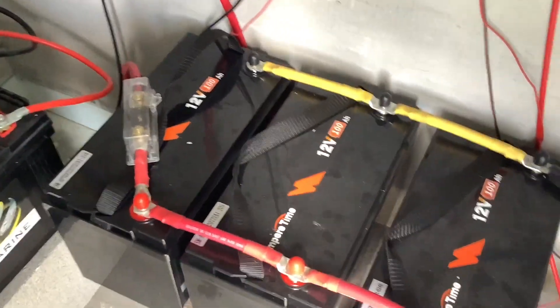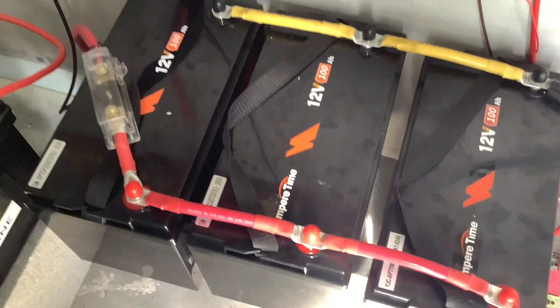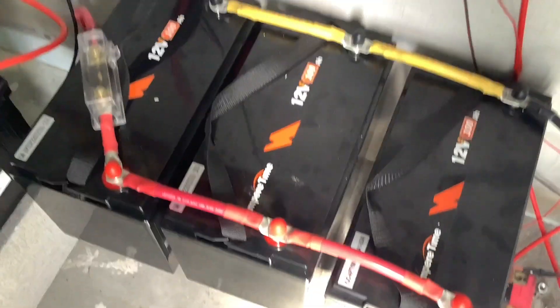The new setup is in. This is what I had to get me through the hurricane. What I've got here is three Ampere Time 100 amp-hour batteries in parallel.